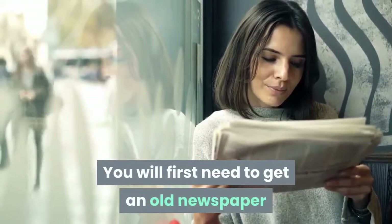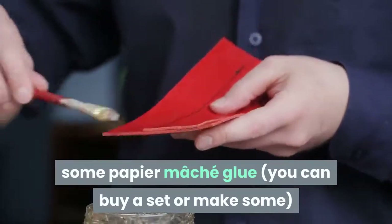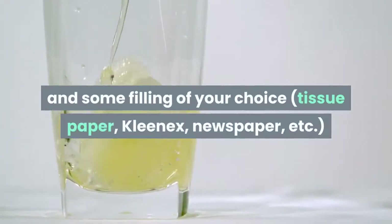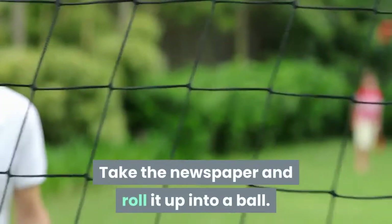You will first need to get an old newspaper or some recycled paper — let's go green here — some papier-mâché glue. You can buy a set or make some, and some filling of your choice: tissue paper, Kleenex, newspaper, etc. You can also get some plastic gloves. Start with the head: take the newspaper and roll it up into a ball.